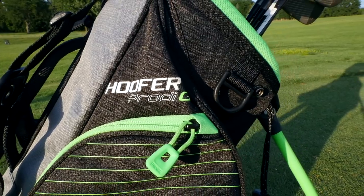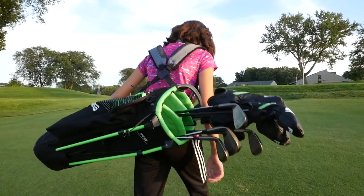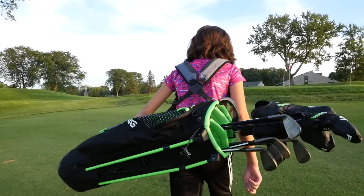The last thing I want to talk about before we get into the specs of the set is the Prodigy hoofer bag that the clubs sit in. There are two versions of this - a taller one and a shorter one - but basically the materials, how it looks, and how it performs is the exact same as the hoofer bags out on the market today. They're just a little smaller and a little lighter.